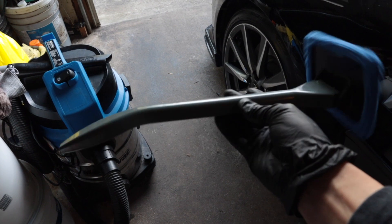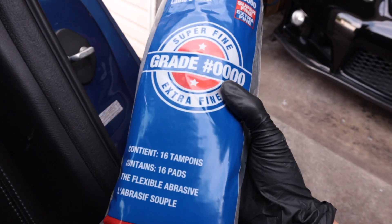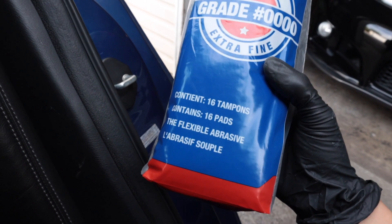So this is day three of trying to remove the tint off the back window of the TL. Just got back from Canadian Tire and picked up some stuff. I got one of these gadgets to clean the window once I remove all the tint. And something I read on a bunch of tinting forums — this steel wool is like grade quadruple zero steel wool. It's got 16 pads, apparently.